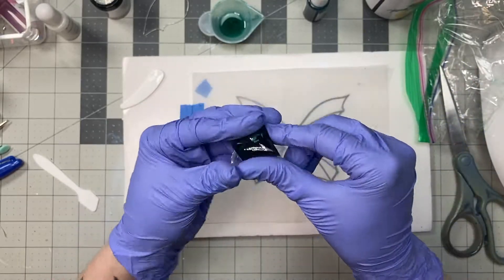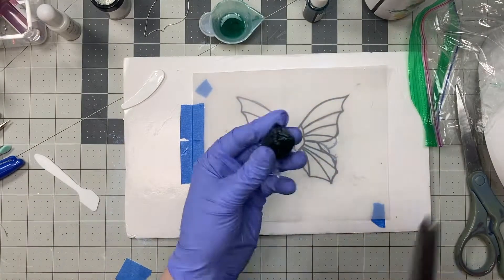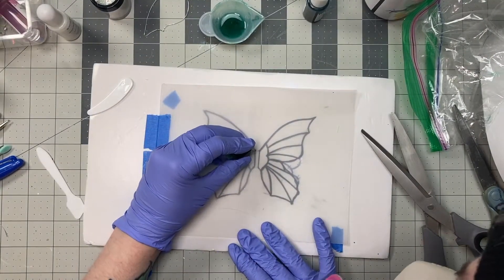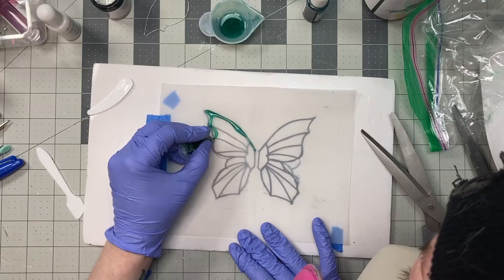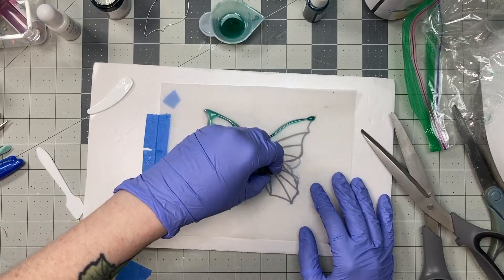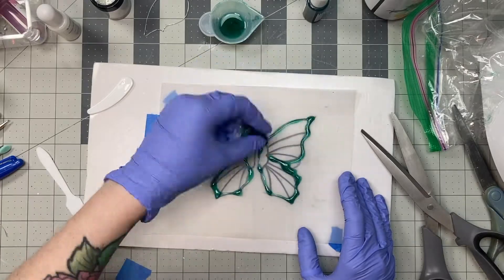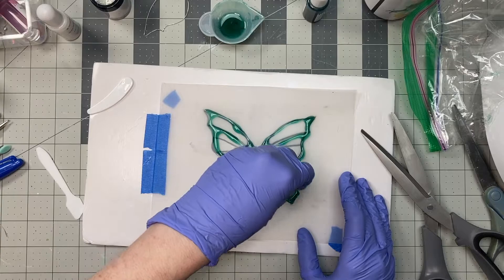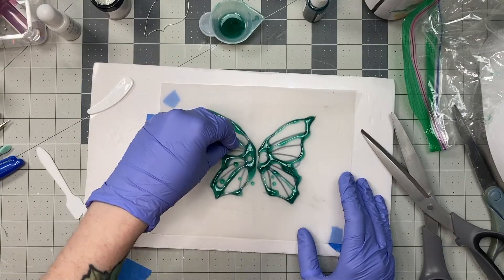This is my first time using this kind of resin, and I am realizing that this viscosity is a lot thinner than I expected, so I'm just moving much quicker and more gestural with my hands. I abandon the template and just start adding dots.